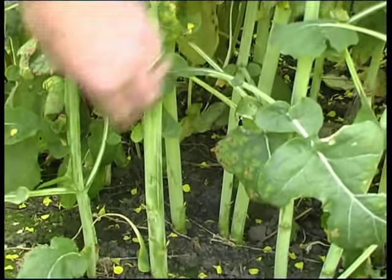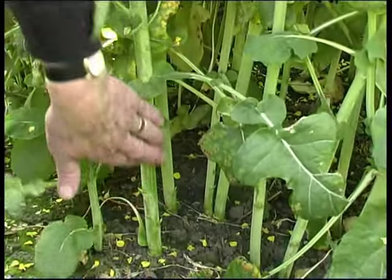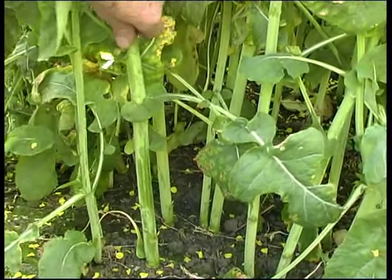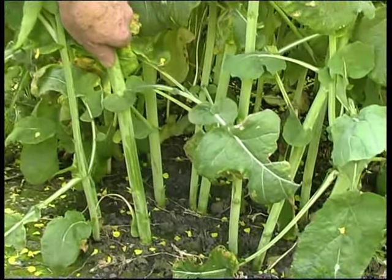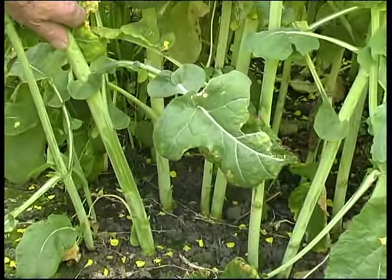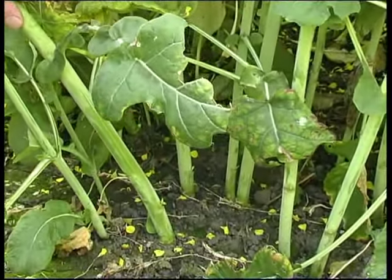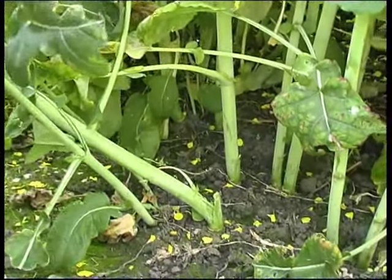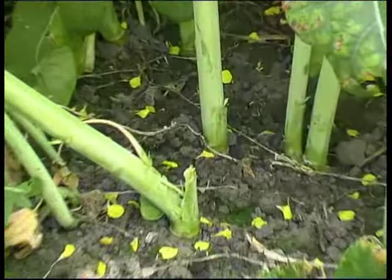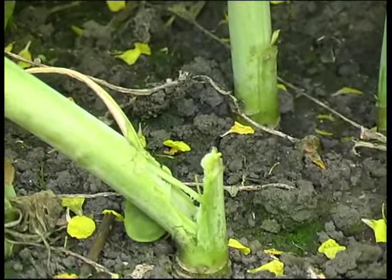We'll have a go at this one — it's got a fair bit of pollen on it, actually rubbing off on my fingers. So we'll bend this one and see how we go. Here we go. Still holding up at the moment... well, there she goes. What's that — about 45 degrees, Dave?